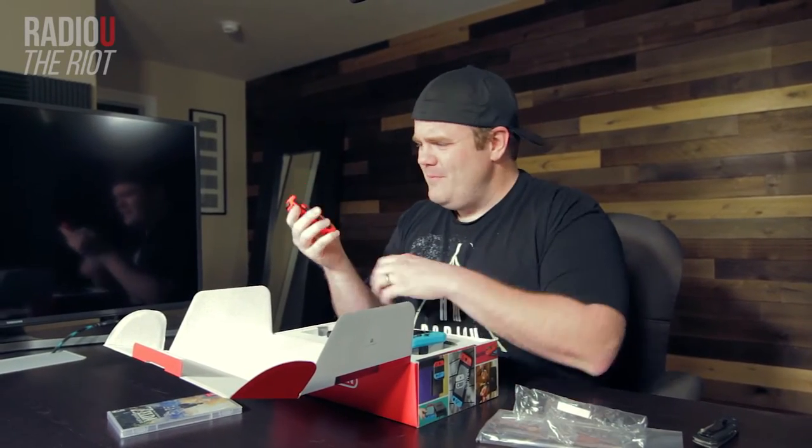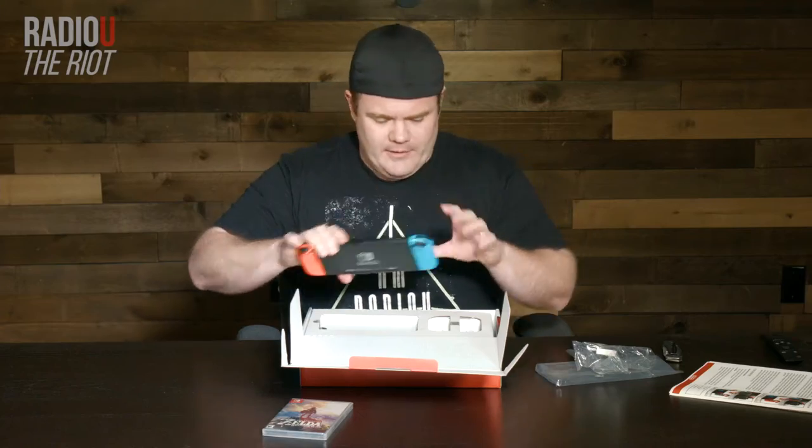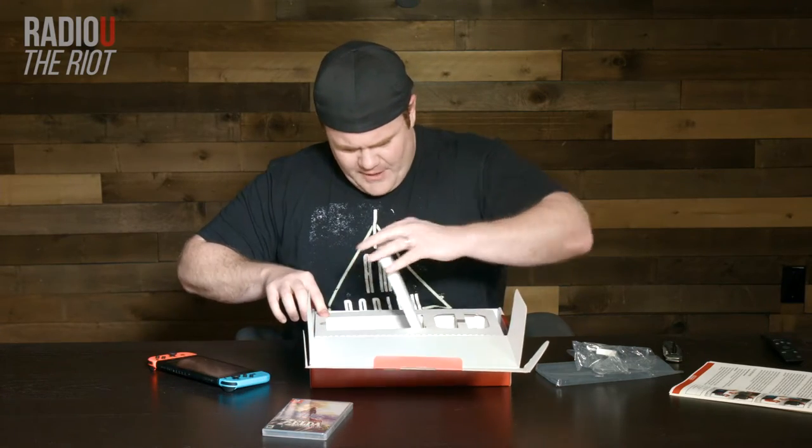That seems like orange to me. Does that feel orange? I'm not really sure. Let's slide that bad boy in and click. There you go. Got some stuff underneath.